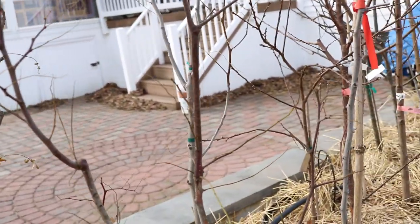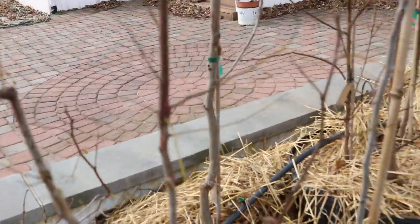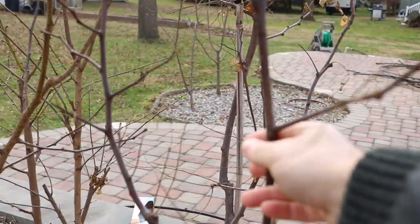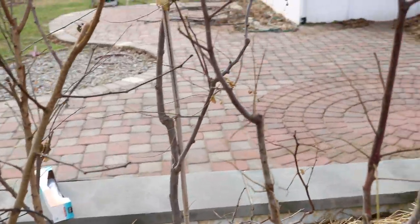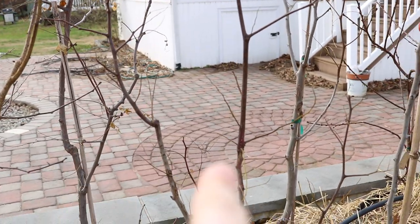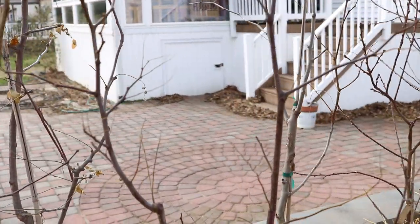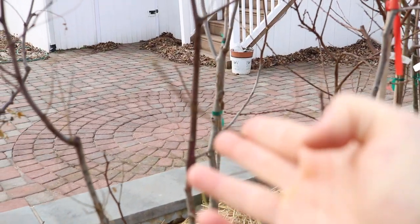You'll notice here on the jujube trees that I have is that there's some really thin growth here and you've also got the thick stuff here, and it's kind of just a bit of a weird mess if you look at the tree right now. There's all these real thin branches here and here and here. All that thin stuff, believe it or not, it's just going to come off just like I did.